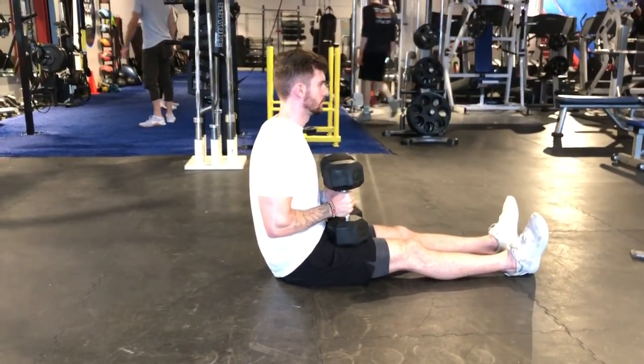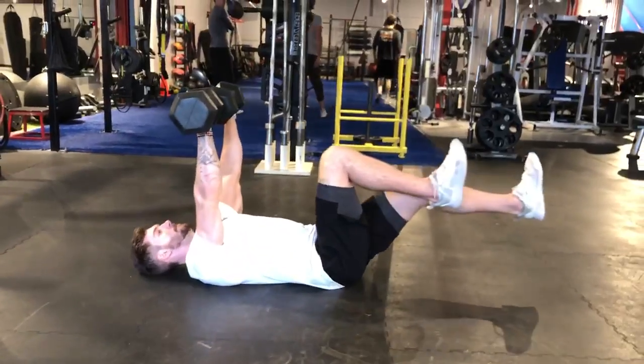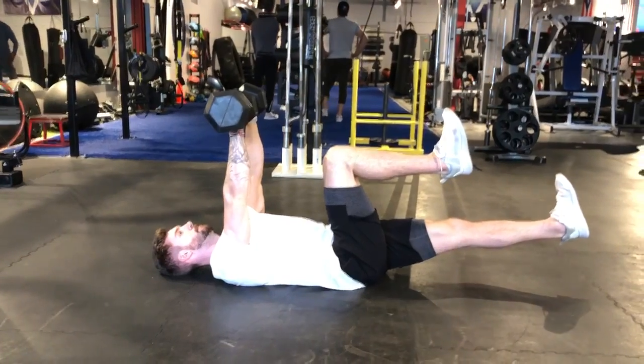Here we're going to go into our dead bug chest press. We're going to lay back and get into a dead bug position with the feet. One leg is completely extended, the other leg is in a 90-degree angle at the knee. The dumbbells are right over your chest.